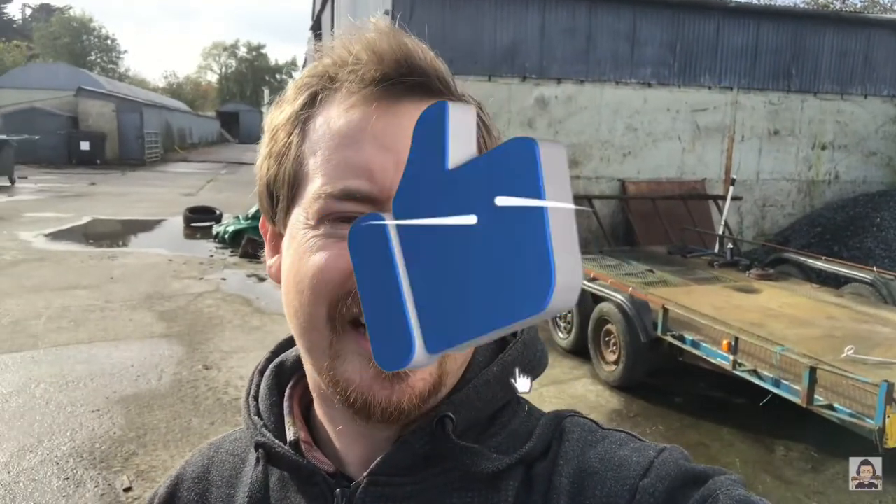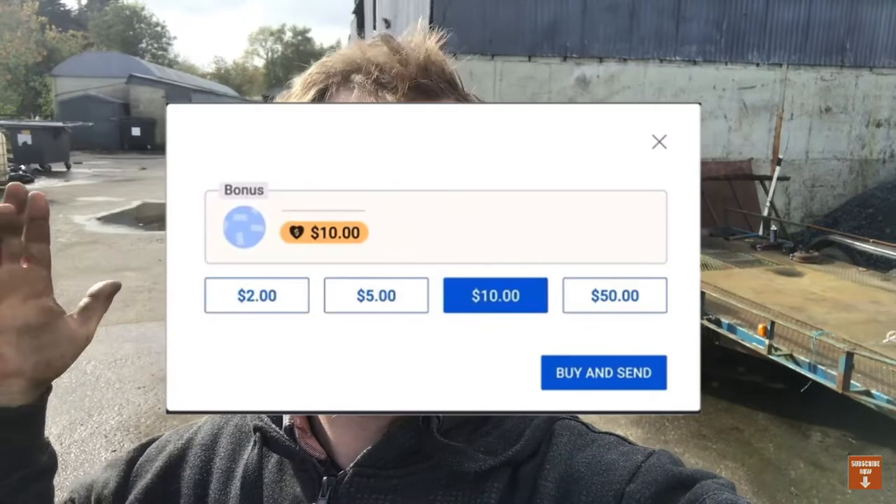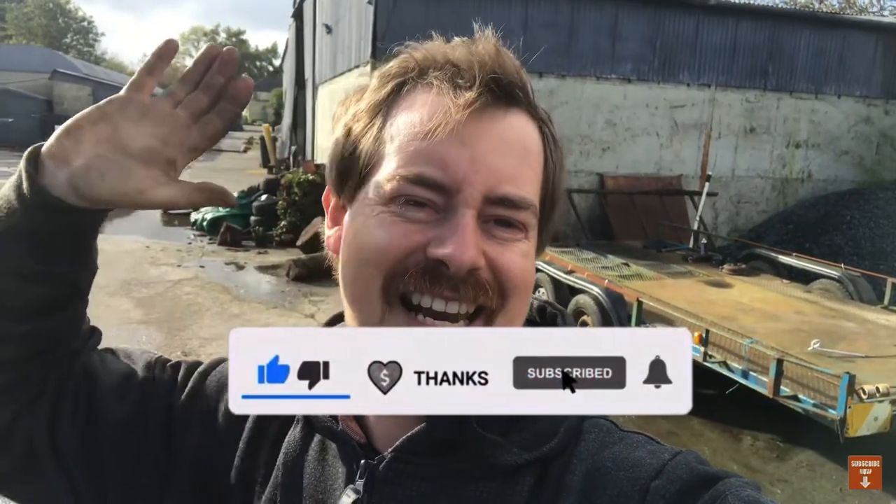So that's the car transporter all fixed and ready to go again, ready to pick up some more new car projects. If you want to see what those projects are, hit subscribe, comment down below, give me a thumbs up, and hit the super thanks button — it'll help me buy some more new projects and car parts. Thanks very much for watching, see you later.